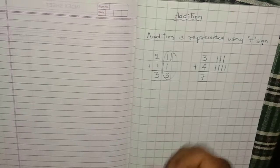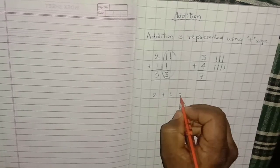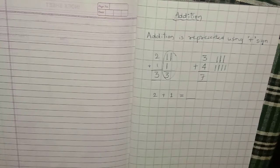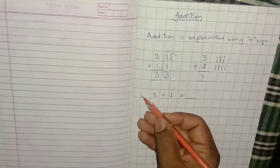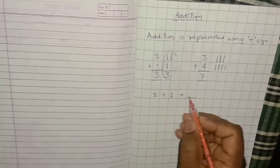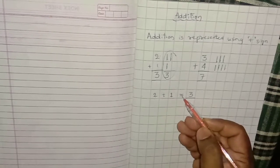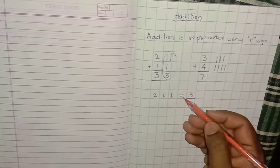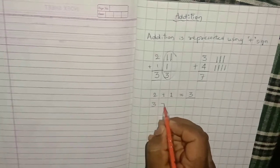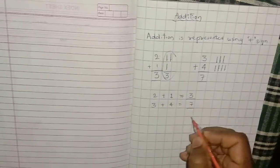Problems can be given like 2 plus 1 equals — with an equal sign where you write the answer. This is a horizontal calculation. There is also a vertical calculation. Two plus one equals three. Three plus four equals seven — we already calculated that.